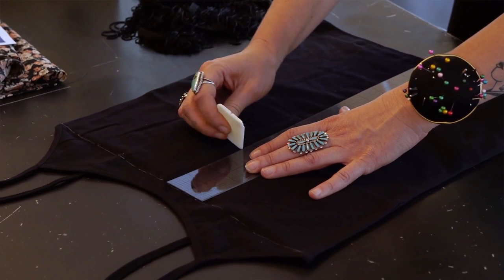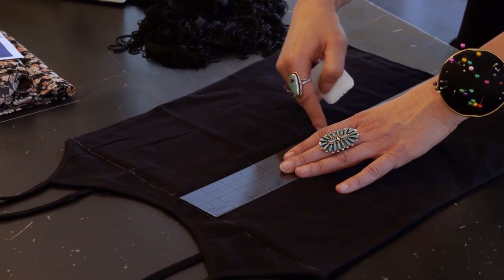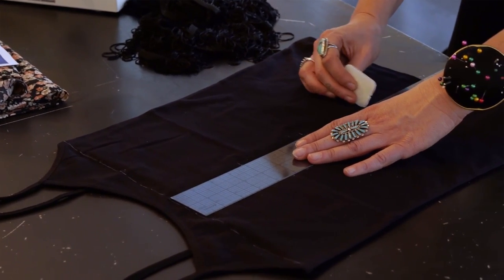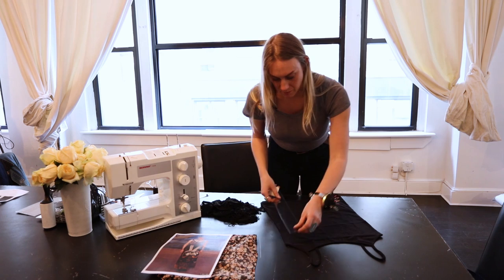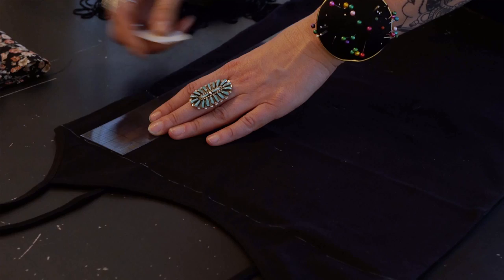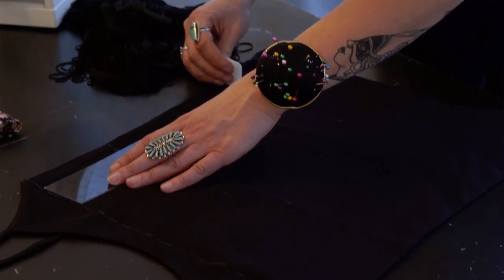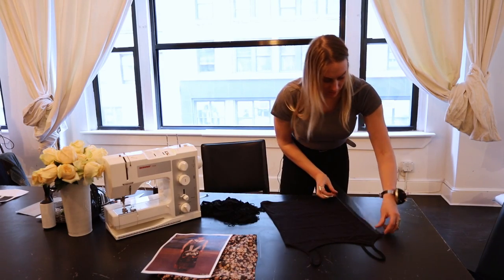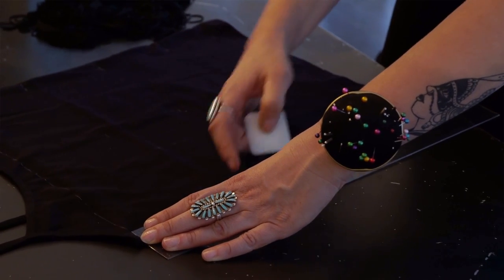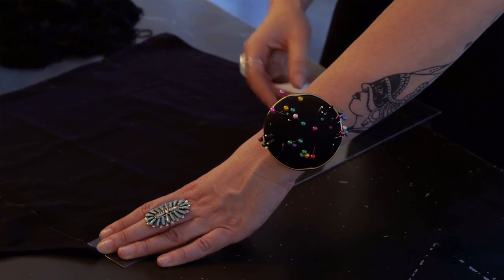Measure four inches down and mark a dot, then another four inches down, and another one — repeating this on both sides of the shirt as well, so you have a grid of guide points across the entire cami.